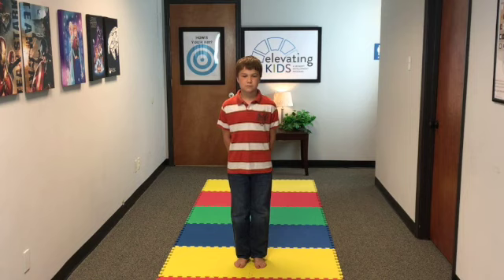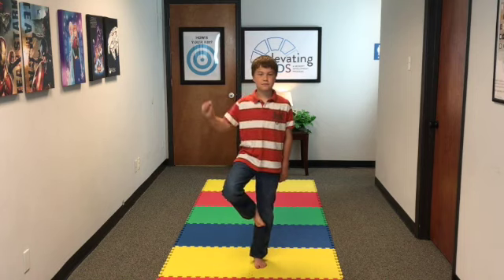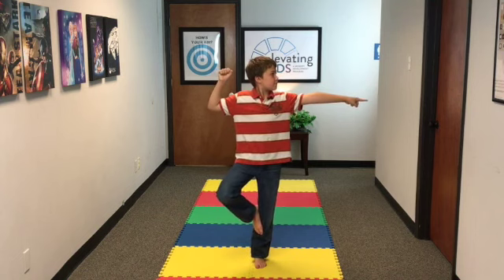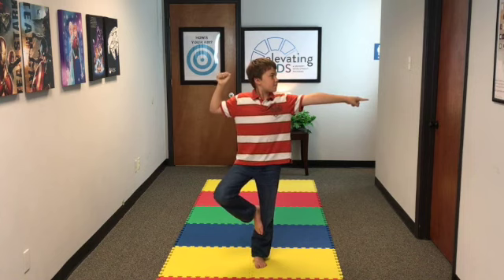First, you're going to have your child stand, and you may want to stand close to them if you don't know they can do this. Go ahead and bring your leg up. You can brace their foot on their leg, and here he's advancing through, but you want to eventually get your child to this point. We're going to walk you through the steps.